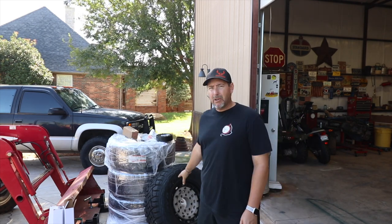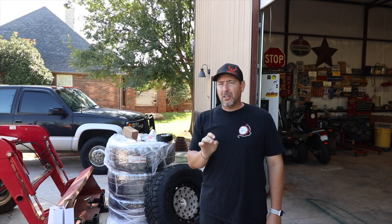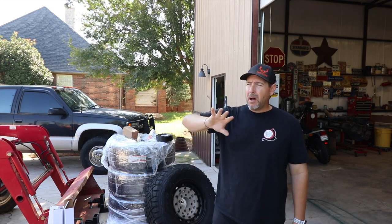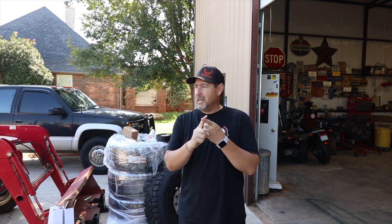I did go ahead and get E-rated tires because I still tow with this vehicle. There's a lot of weight. The gross vehicle weight on the Excursion alone with the diesel engine is 9,200 pounds, and I've got probably another 600 to 700 in tools in this vehicle at any given time. So I'm pushing about 10,000 pounds — I had to make sure I had good high-rated weight tires.